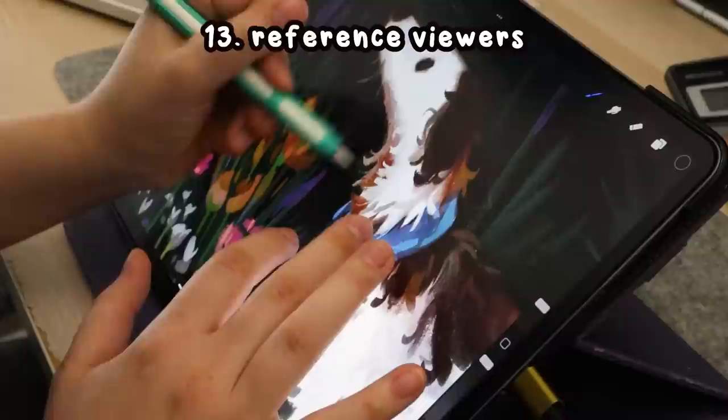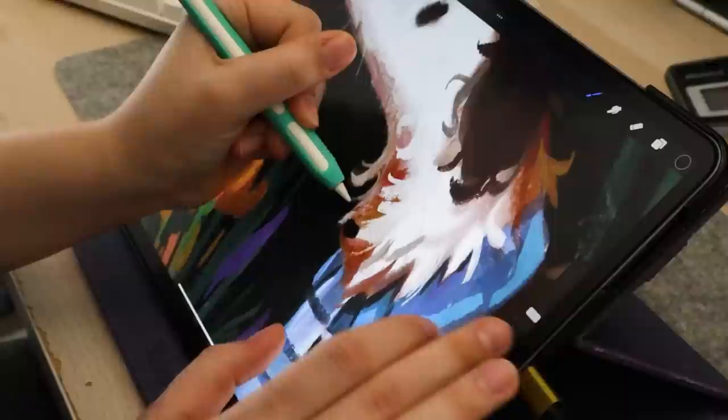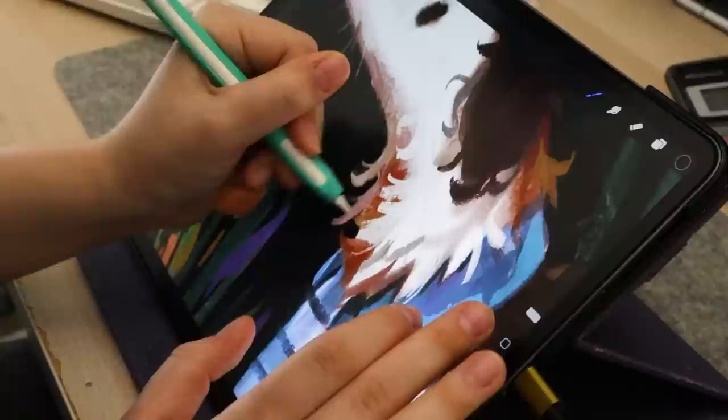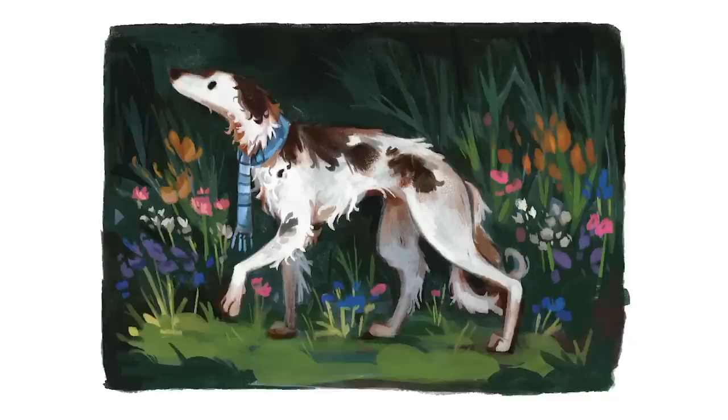If you want references while drawing digitally on your PC, I'd recommend PureRef, and for your iPad, VisRef. These allow you to have a collection of references you can zoom in and out on, save as different canvases, and have them floating on your screen as you work. Another quick tip: you can flip your canvas while you draw to see mistakes as you're working — it's kind of a common meme where everything looks fine and then you flip it and it's a jump scare. Flipping the canvas lets you see your piece with fresh eyes and fix mistakes you might not otherwise notice.